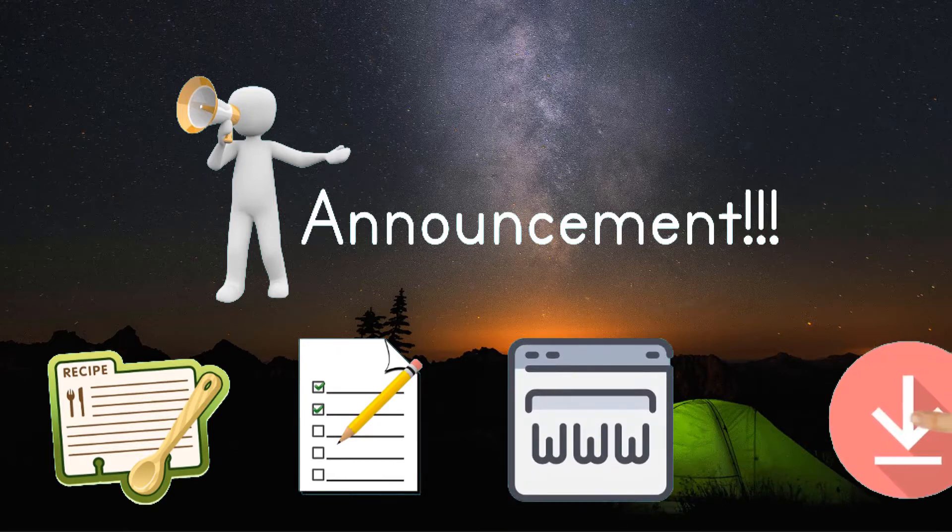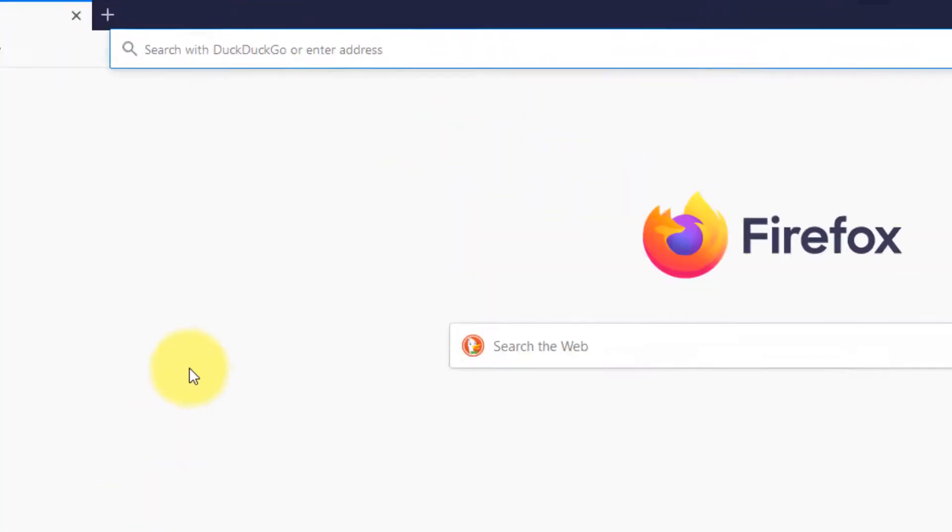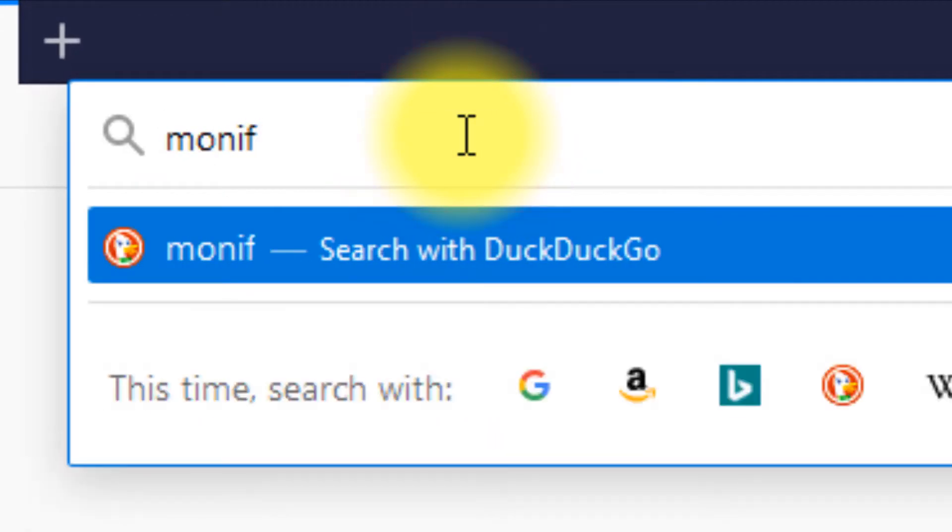Let's take a tour to see where you can download it. Open a browser and type in monipoos.com in the address bar.